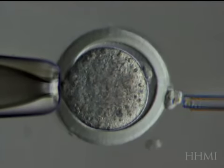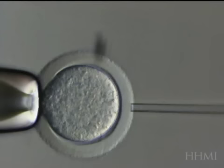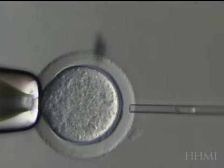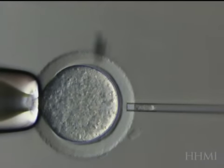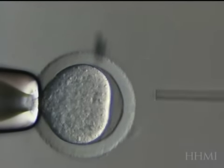So that nucleus is going to be squirted out now because we don't need it anymore, and there we have an enucleated egg. Here we'll see it again — a little hole — and the zona is prepared. Now the nucleus is going to be squirted inside. So there are two examples of what's called somatic cell nuclear transfer.